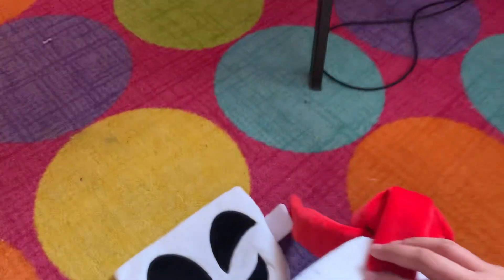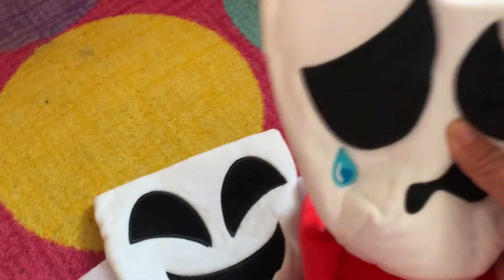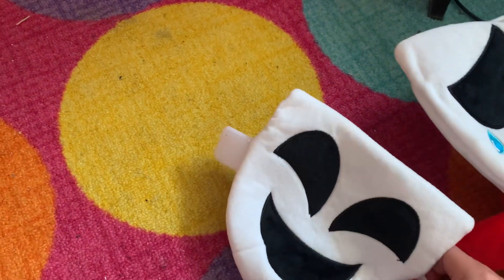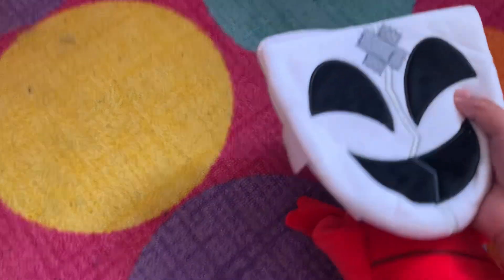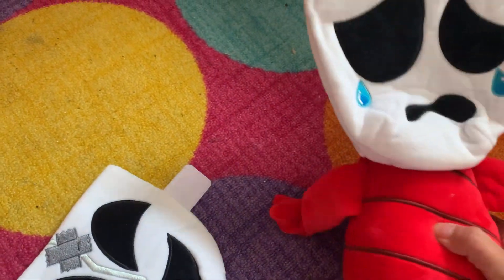I'm gonna put her mask back on. I don't know why there's a velcro there — imagine seeing Dangle without a mask. You can also put it on. I can put her mask back on, and it's broken. So yeah, that's the Dangle plush.